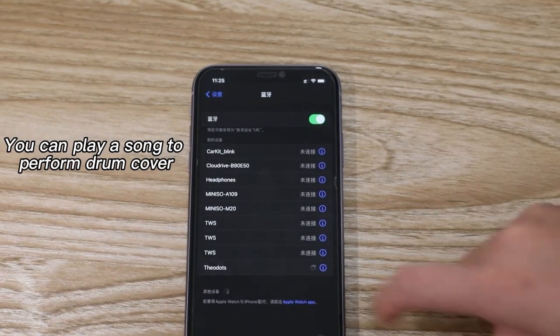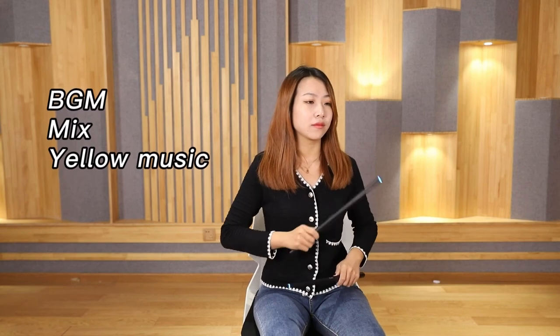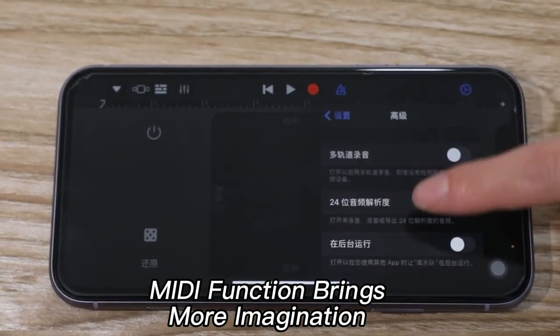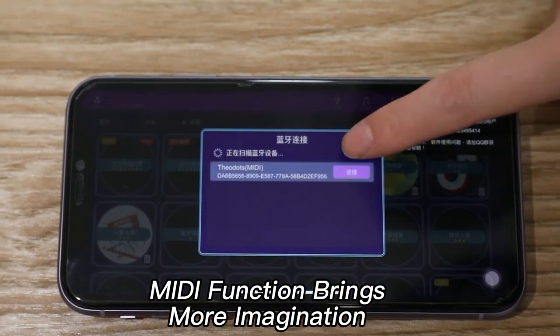Open the phone's Bluetooth settings and connect. Connecting to the mobile phone via Bluetooth MIDI, we can change different drum sounds and you can even play mobile games. Okay, that's the end of the basic function introduction. Let's try now.